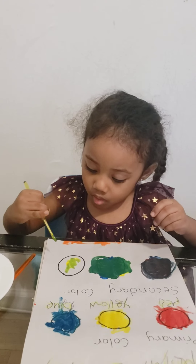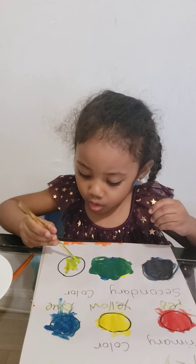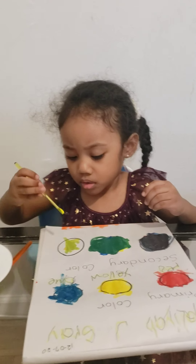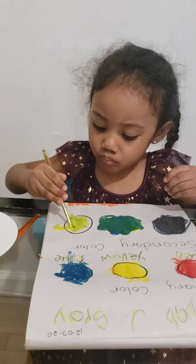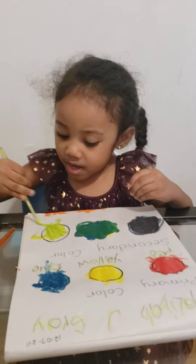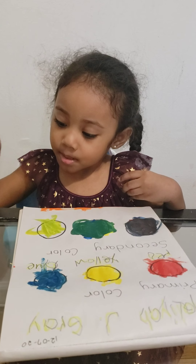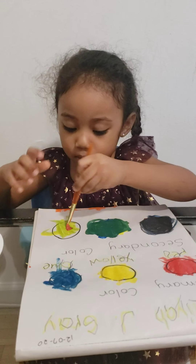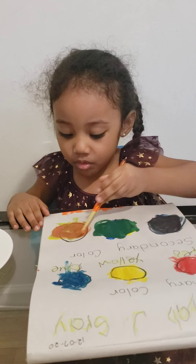So next is yellow. Just get all the yellow paint. Get more. Get more. Finish all the yellow. And this is the orange. The red. So, check what will happen if you mix the yellow and red. Not too much, Aliyah. But did you notice? It becomes, it turns to what? Orange!